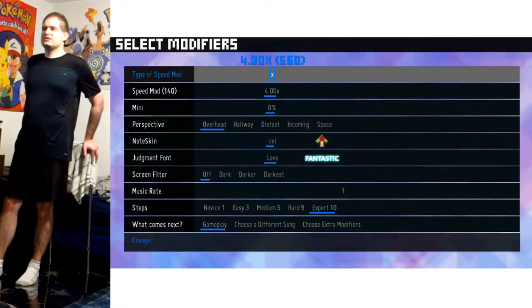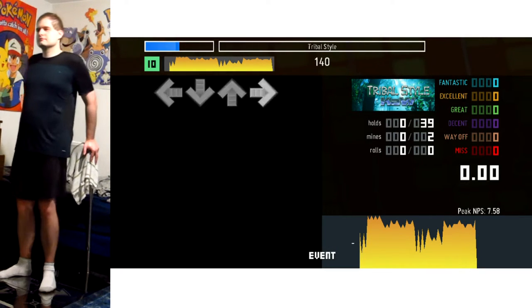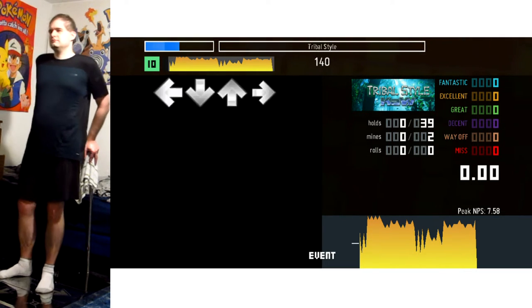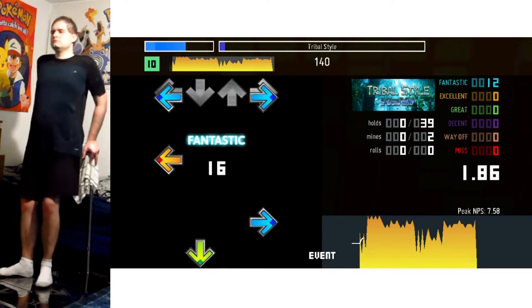Excellent Full Combo or Bust. Hey, hello everyone, and welcome to Tribal Style of In The Groove. Remember this song? Remember this? I was joking about the Excellent Full Combo or Bust — I did not expect to actually get one, so...